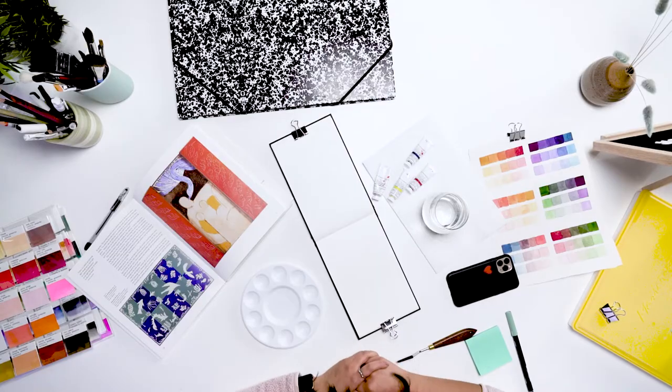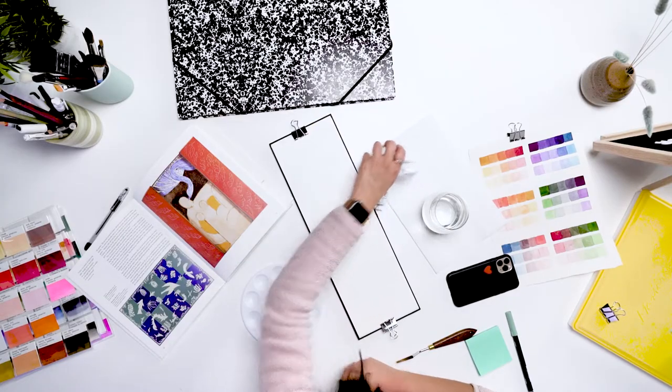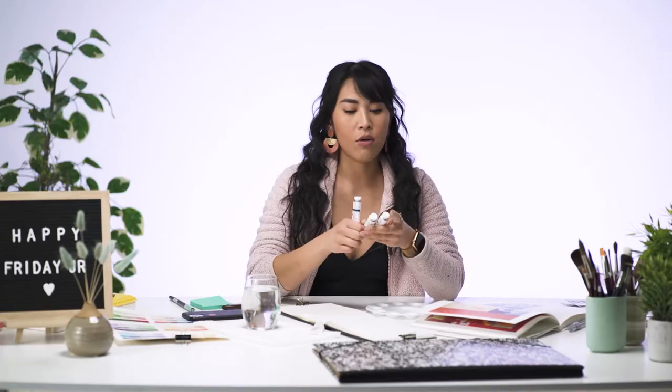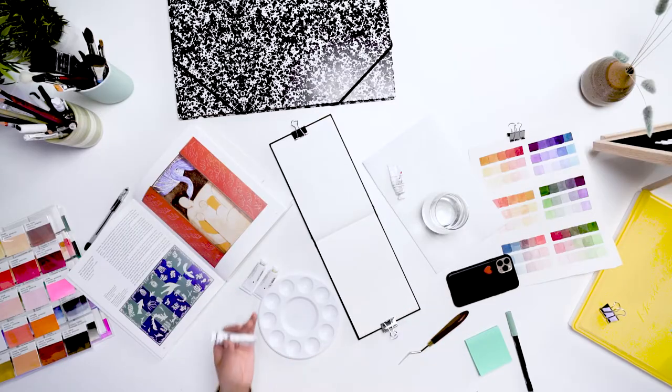If you're new to gouache, it's basically an opaque watercolor paint. I have three colors here — the primary colors plus white — so we're just going to be mixing up our own colors today to get some harmony. The reason you want to start with just three and mix is that you'll get a more cohesive painting, because all the colors will be related. You can make a lot of colors with just these three paints.